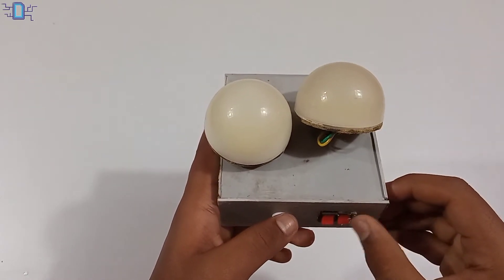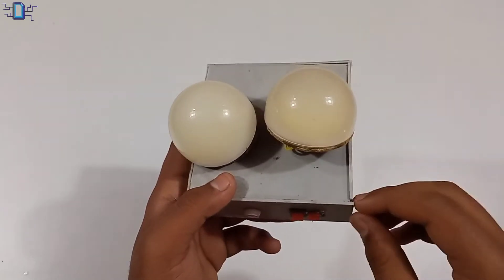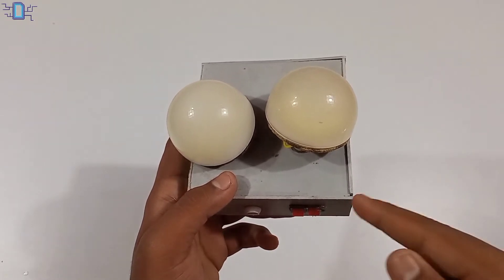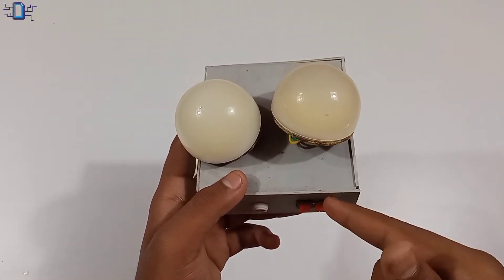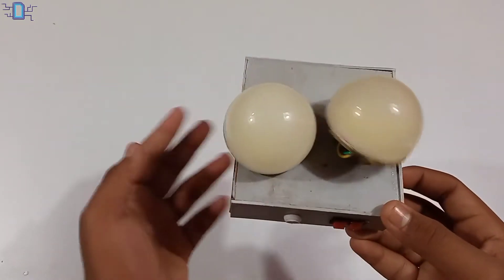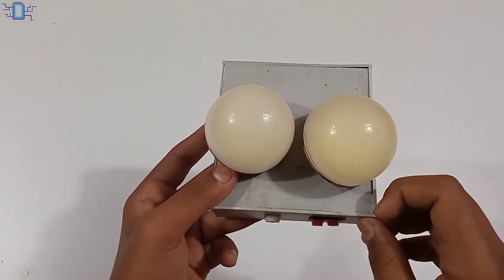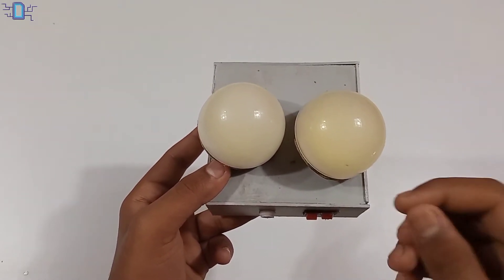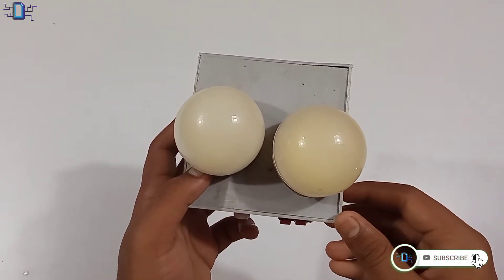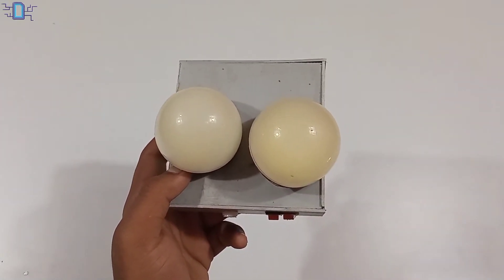This video is to make a portable charging light. This one has a lot of backup. Please check the video, like, share and subscribe.